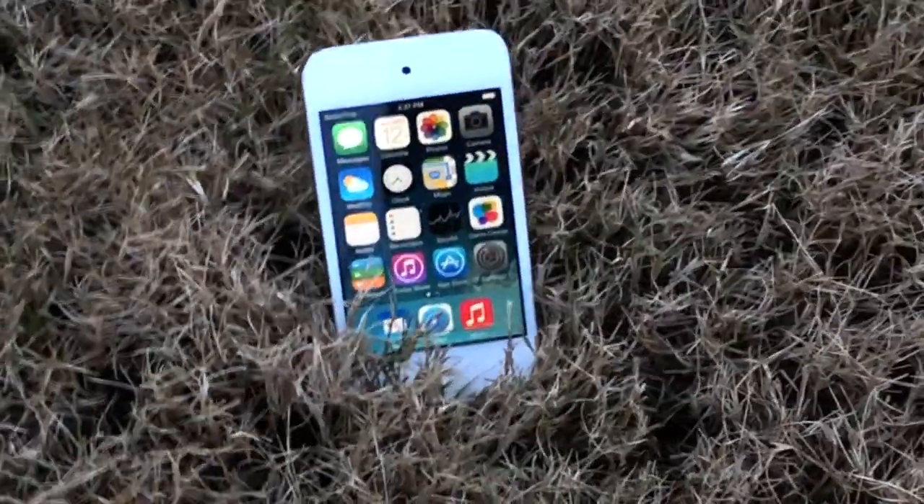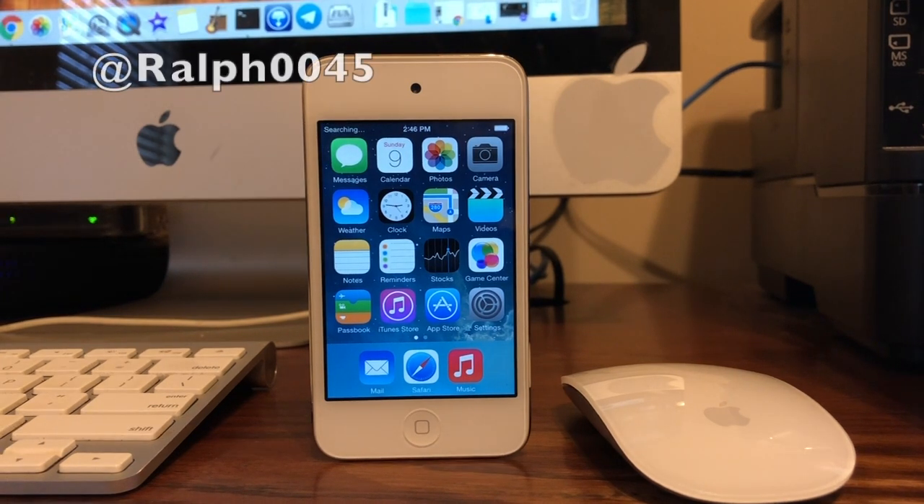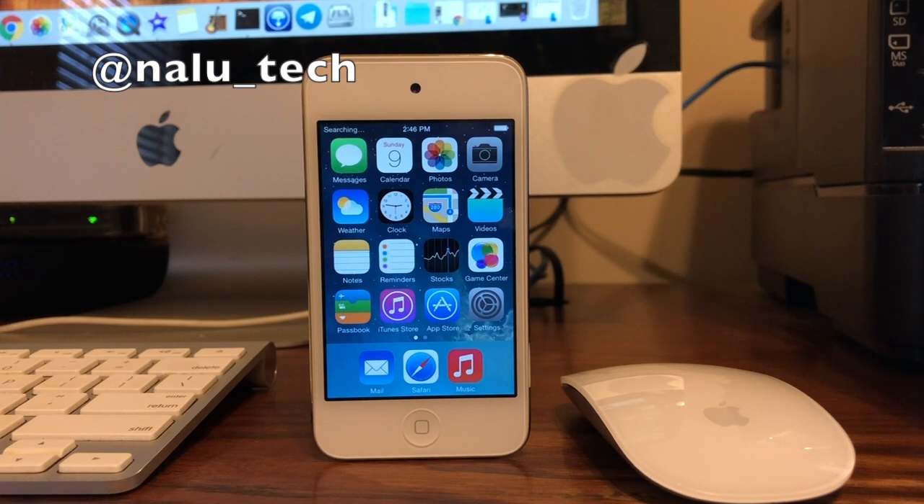There are a few downsides to this. Every time you turn your iPod Touch off, you have to reboot it following the steps in this video starting at the timestamp shown on screen. It is also quite complicated to get app support, though it should come eventually, and some drivers are not working yet. Huge thanks to @ralph0045, @albivar, @theidevicearchive, @nalutech, and @techitout4 for contributing to this project. More information on my website. Thanks for watching — drop a like, hit subscribe, and leave any questions in the comments below.